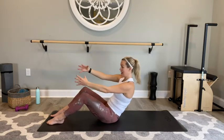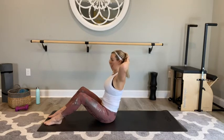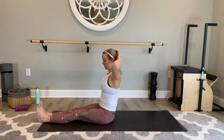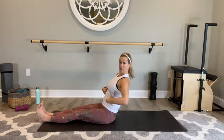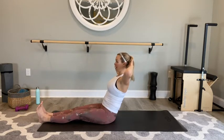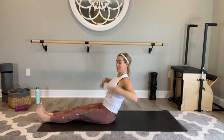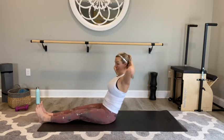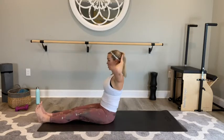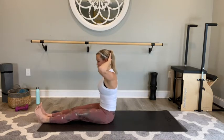Now taking those hands behind your head — instead of scooping this time, we're just going to hinge and release. Take your legs out long, hinge back. So we're not scooping, we're hinging — this is harder. Hinge and lift, hinge and lift. I start to shake right about here, so I'm keeping this connected. Three, two, and last one — good and lift. Nice work — shake it out, bring those feet back up.